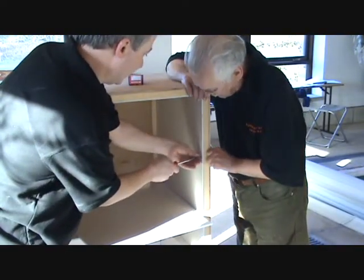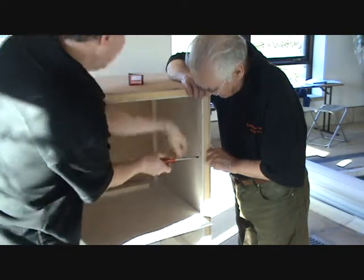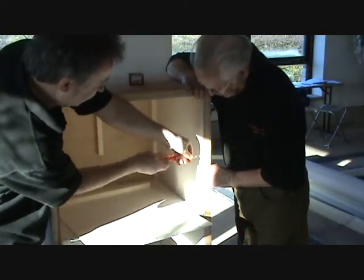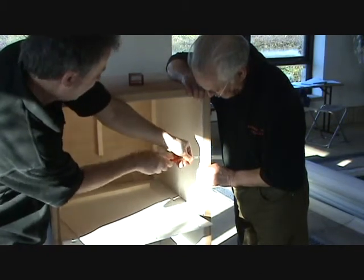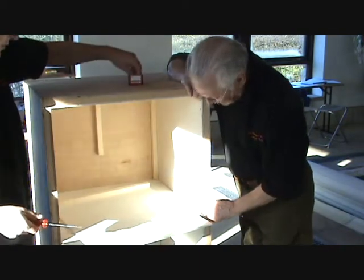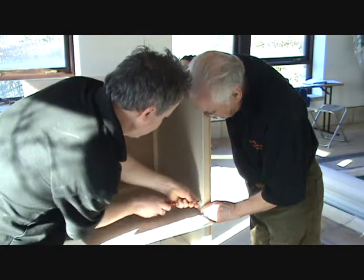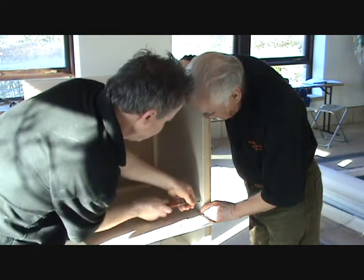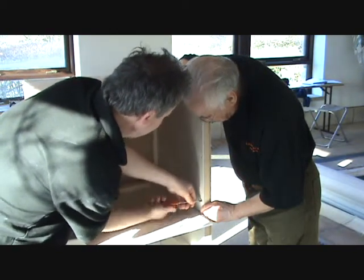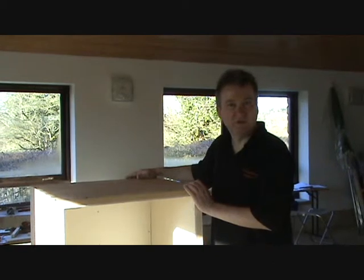Now that the smoke spreader is in position, we can complete the internals. That means doing the two side panels followed by the rear panel. So that's now all the internals in position.